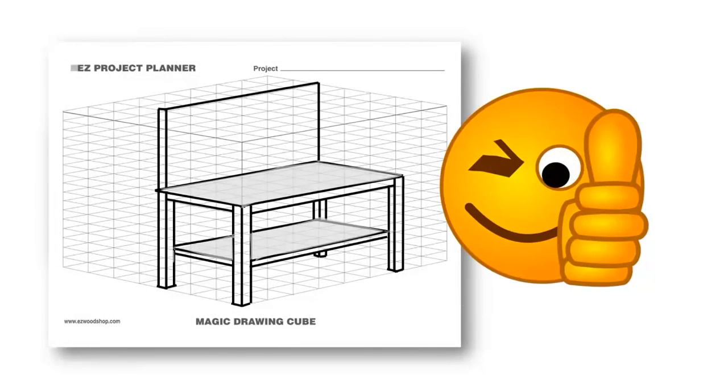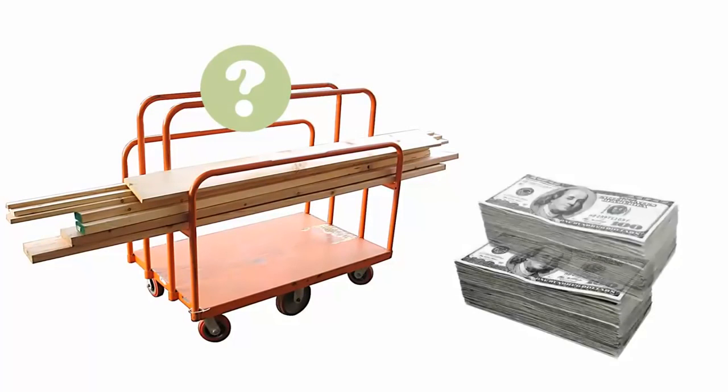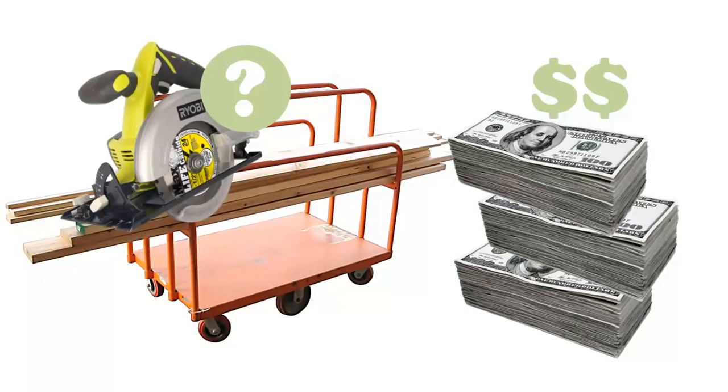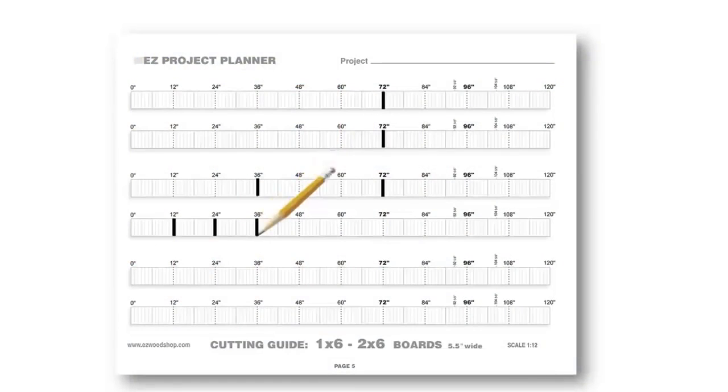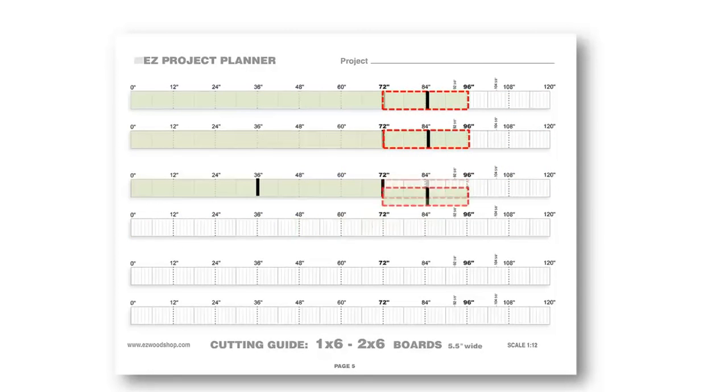Once you have a clear picture of the project you want to build, it's time to decide how many boards you'll need to complete the construction. Lumber is not cheap, so it's important to find the most efficient way to cut your project pieces from each board. The easy cutting guide lets you quickly determine the number of boards you'll need for a project, and the best place to cut each piece to avoid waste.